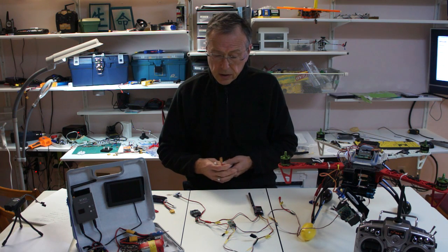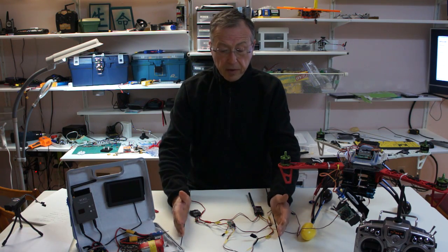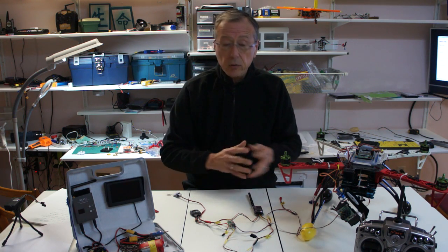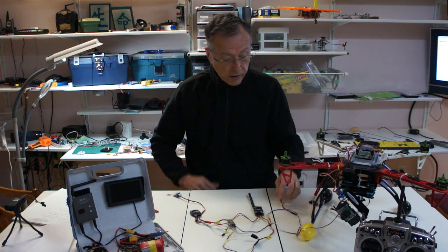We'll start by looking at some of the things I try to do. The one thing I try to do is segment my FPV components into one area so I can transport it from one aircraft to another. How I do that is I use a standardized plug scheme that I've kind of created for myself.